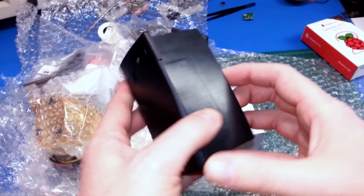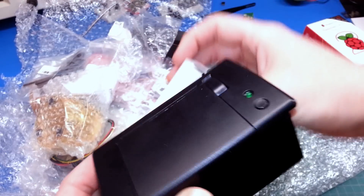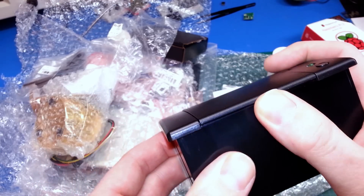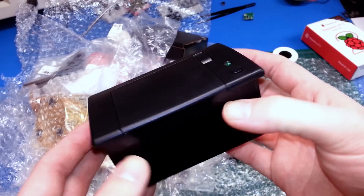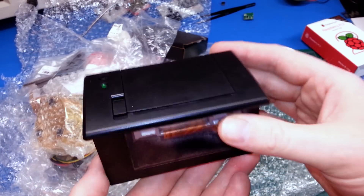Here we've got a thermal printer. This came as a startup kit. We've got some extra paper, and we're going to integrate this into the Electric Imp project and see how it goes. Basically, this is like your little point-of-sale printer, but a really nice little package. I'm looking forward to this.